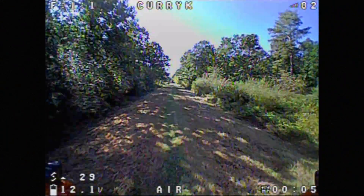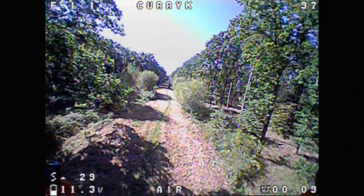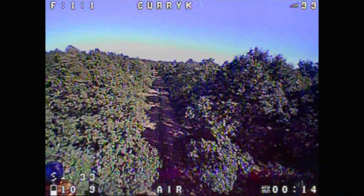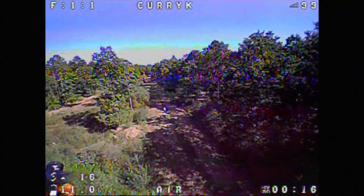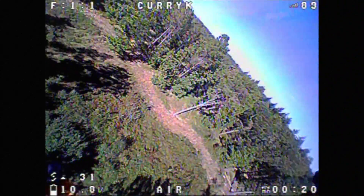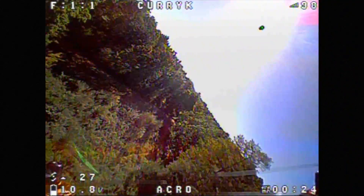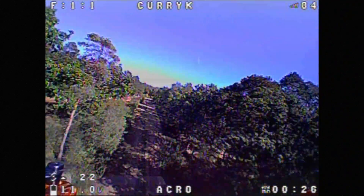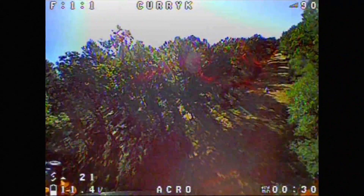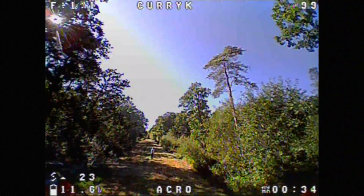Here we go flying the little Tyro 69 on the original props and it is very shaky. I was confused at first because it was much worse than before. It's only on subsequent review that I realized this much shakiness was down to the crosswinds I was getting through the trees, not necessarily where I was feeling it while flying.